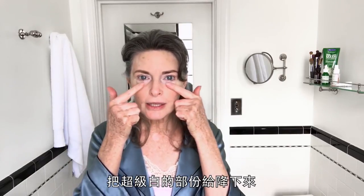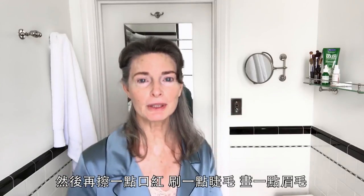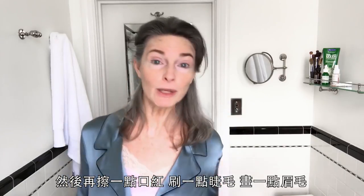I take care of a condition that I have called vitiligo by toning out the white that's super white. Then I do a little lip, a little lash, a little brow, and voila.